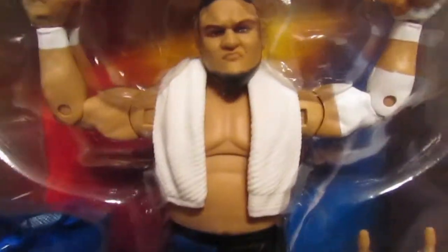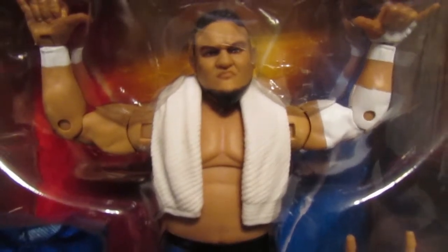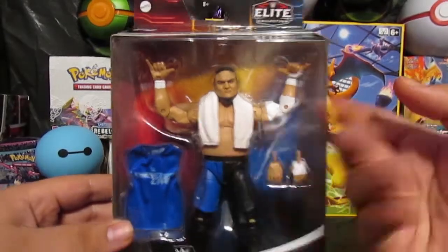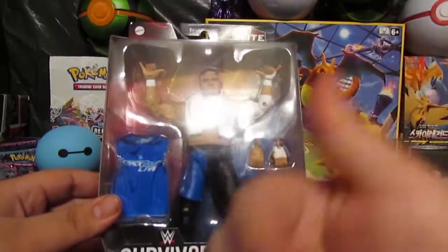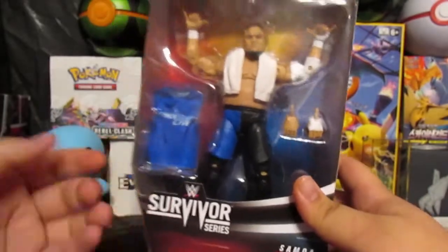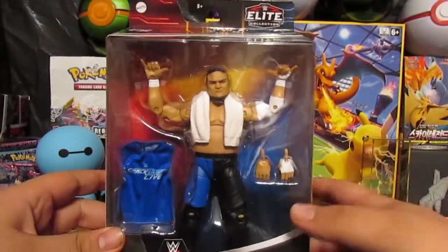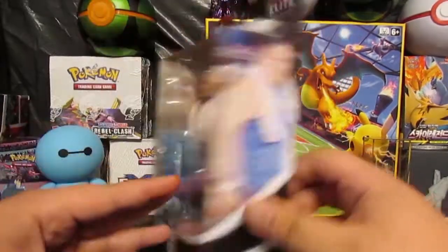Looking into the figure itself, this face sculpt is so beautiful. The figure does come with a lot of accessories such as the shirt, the head towel, opposable hands, and also that other type of hands. Looking into the box it's just a regular Mattel Elite box, but this one has Survivor Series branding.